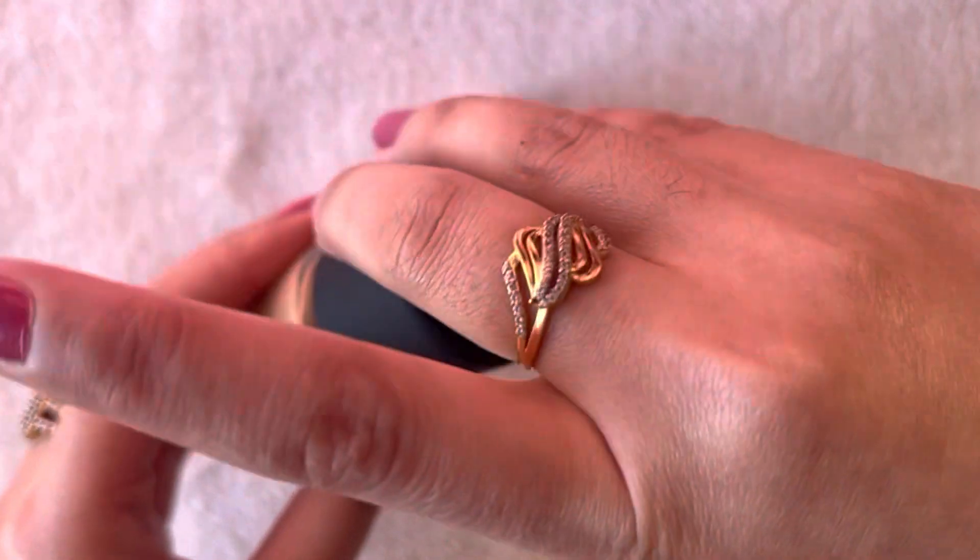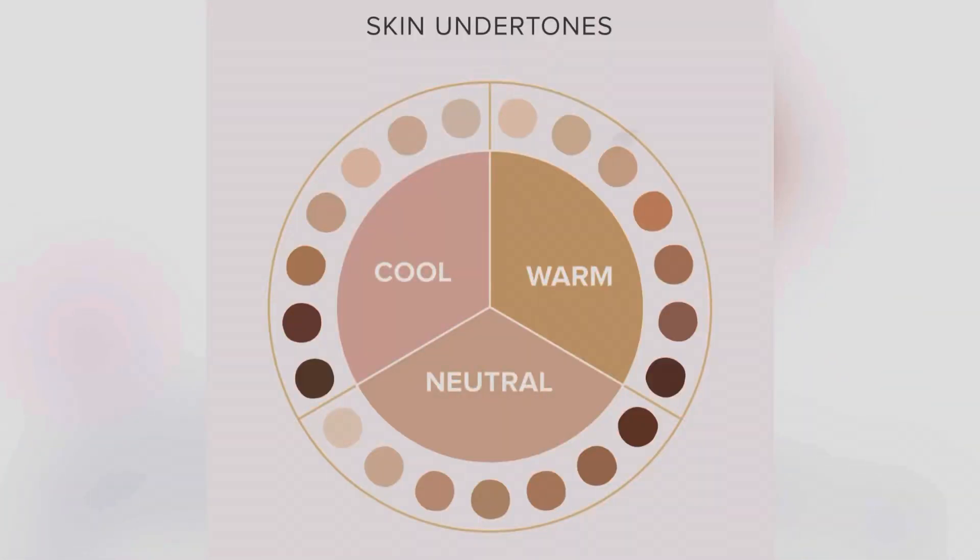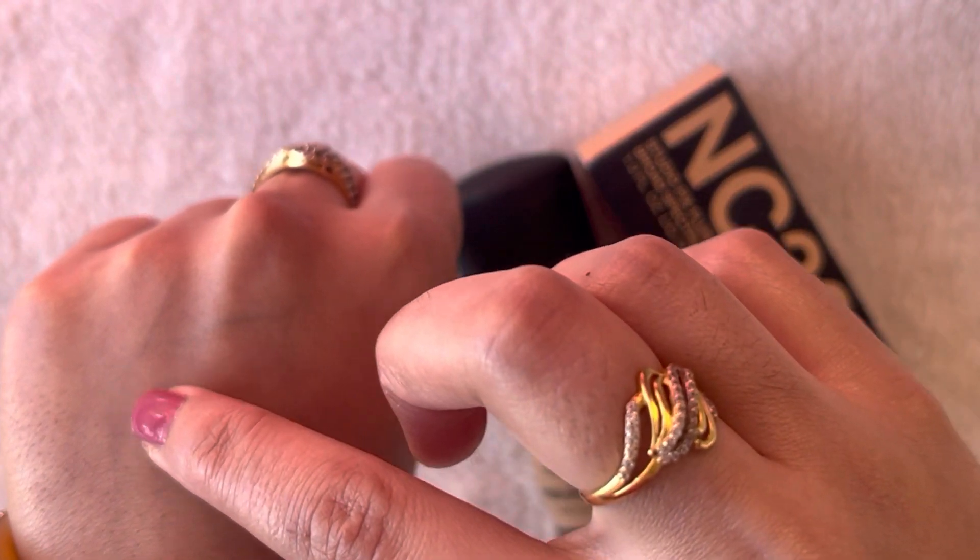Let's talk about undertones. There are three types of undertones: warm, cool, and neutral. This foundation has a golden kind of undertone, so you can use it with a fair skin tone.